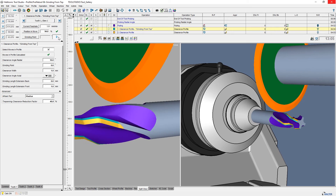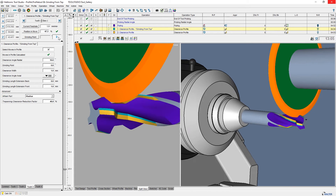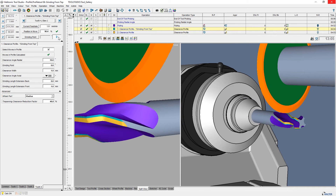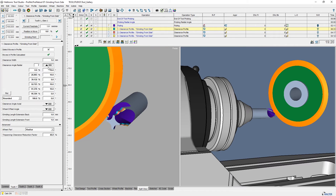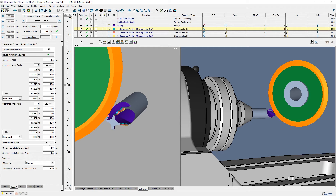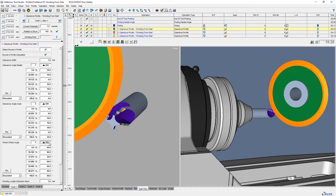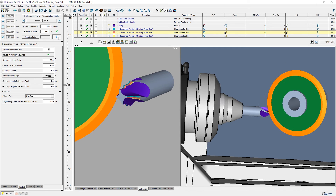Grinding from Top allows the contour to be ground with just a few settings. Important here is that the radius on the grinding wheel must be defined accurately. Grinding from Side allows the contour to be ground with settings like Grinding Wheel Approach Angle and Axial and Radial Clearance Angle. This can create larger axis movements depending on the desired profile.